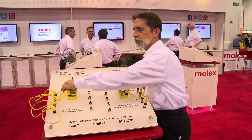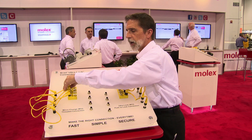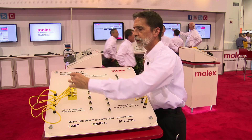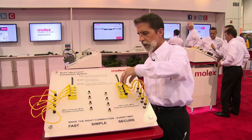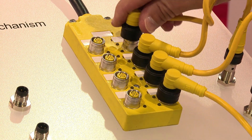Most customers are familiar with M12 connectors — threaded, used on sensors for a long, long time, as well as with distribution blocks like you see here. What we've done is taken that same basic concept and instead gone with a quick connect version that we call Ultralock.